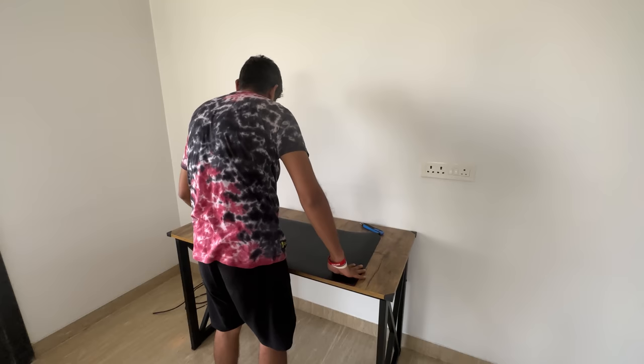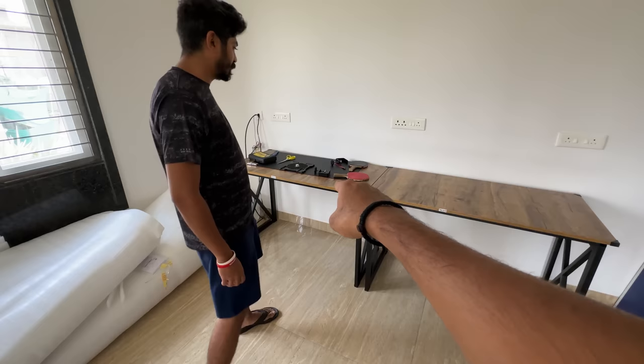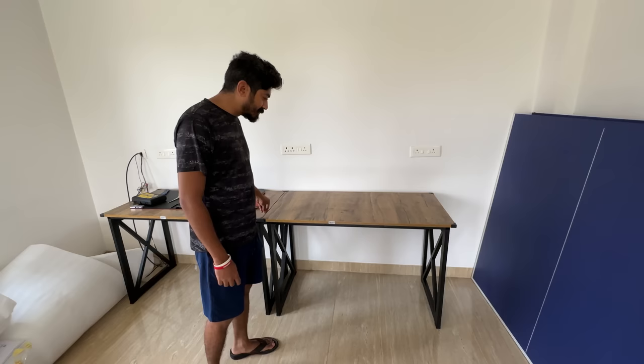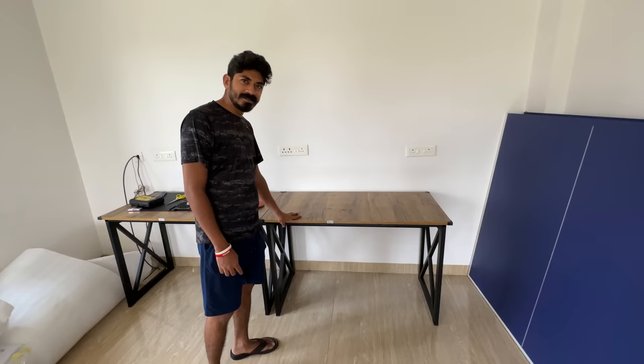That was the first table which we installed yesterday, and this one we did today. Because we followed the manual, the first table took us approximately 1 hour. This one, because we had the experience and knew how to do it, took us only 15 minutes to fix. That's it — hardly 15 minutes.